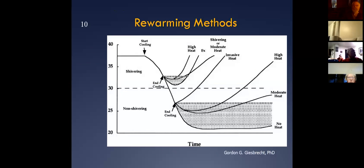It's kind of a hard slide to understand, but if you look at the cooling time at the top and come down from there, what it's demonstrating is how significant some of the after drops can be. Looking at invasive heat — if you've ended the cooling suddenly and it goes rapidly up — that's a big-time after drop. That's like putting someone in warm water, and we don't want to do those things.